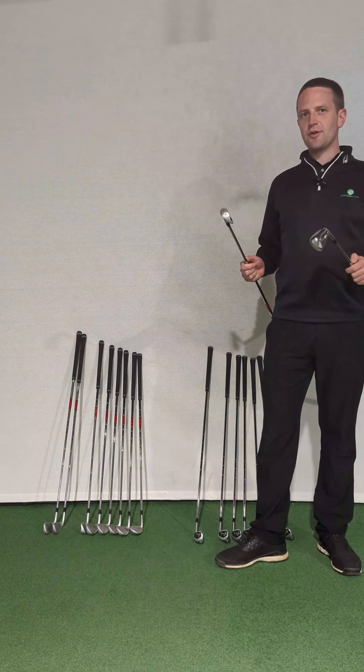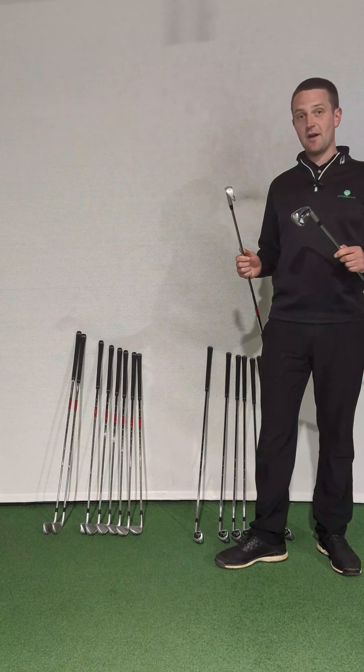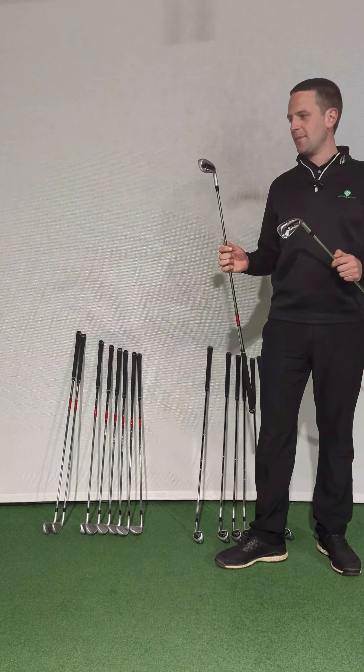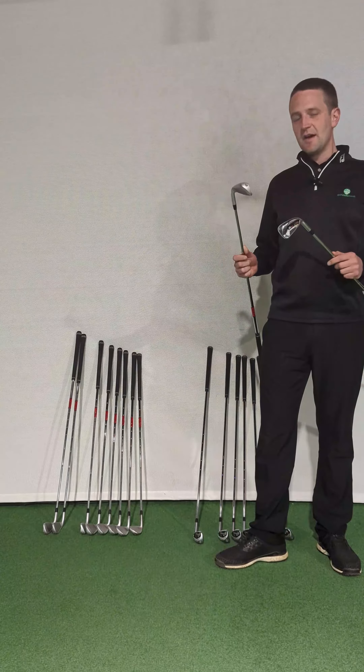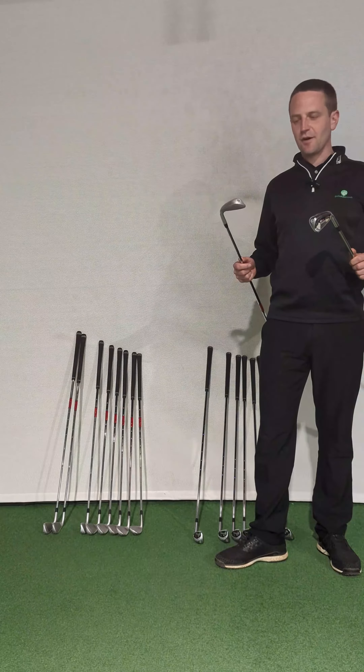Here at Golf Clubs for Cash, we're always on the lookout for spotting fakes. It's not something that we see an awful lot of, but in this case we've got a set of fake Ping G410 irons. The differences are very subtle, and to the untrained eye it might be quite difficult to spot.